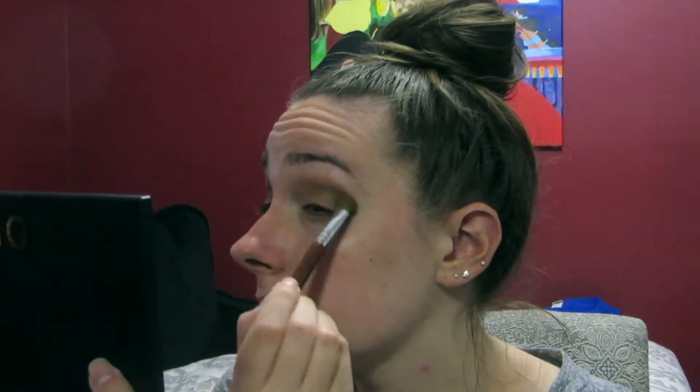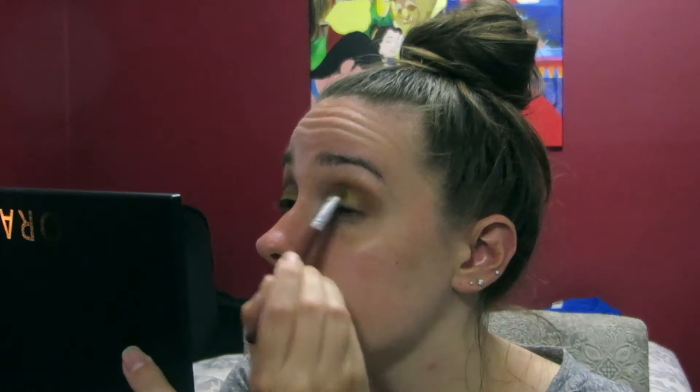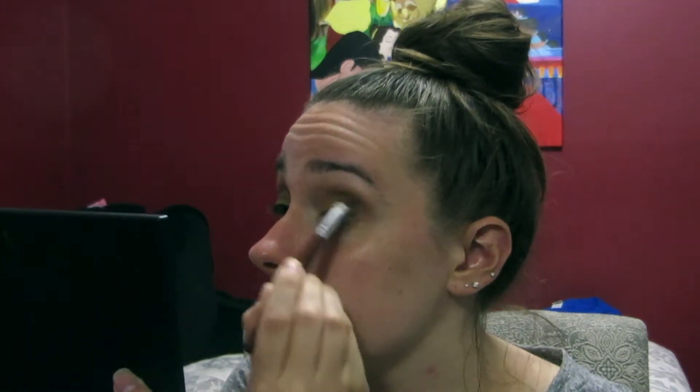Next I'm going in with the shade Ochre, which is a yellow, kind of mustard color. I'm taking the Sigma eye shading E55 brush and putting this all over my eyelid to act as a base for another color I'm going to be using.